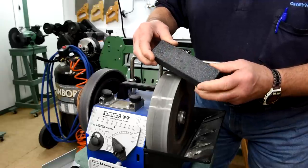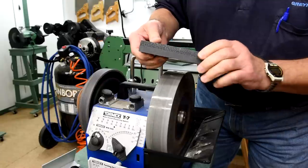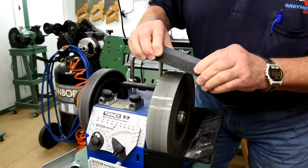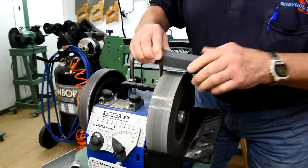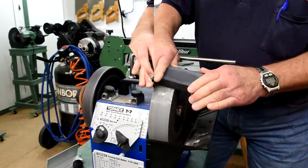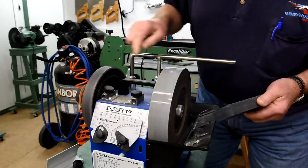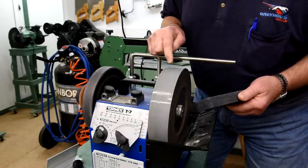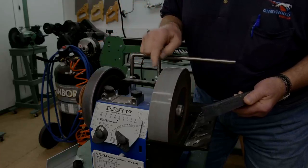Now this stone that came with this machine has a coarse and a fine side. I don't know exactly how this works, but I do know it works. If I want to make the wheel into a coarse stone I rub the coarse side on it. According to Tormek the stone is now at 200 grit — is it really? I don't know, but it does seem to be coarser.